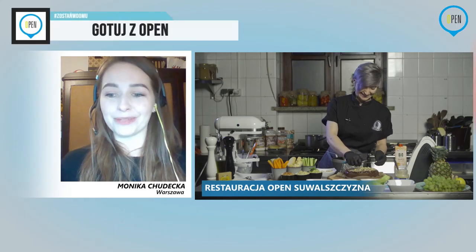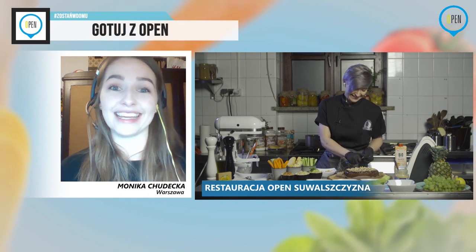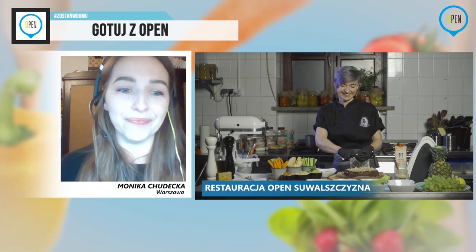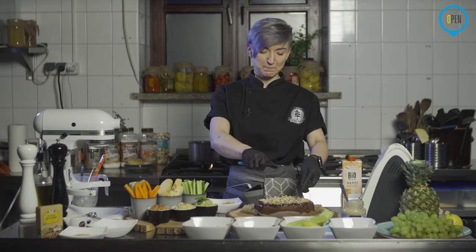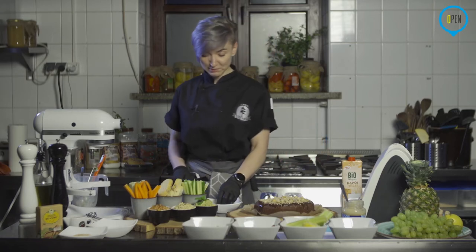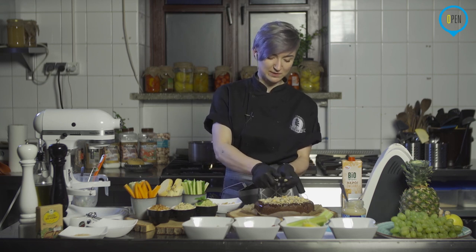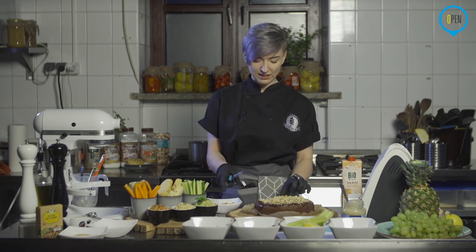Możecie ewentualnie nawet to ciasto posmarować masłem orzechowym i tylko starkować trochę czekoladę na wierzch. Dla miłośników orzechów i wiem, że tam już tak też za ścianą czeka na mnie taki jeden, który pożre to ciasto. Co do ciasta, to pani Ewa Hołbowicz pisze, że ciacho z pierwszego odcinka Bałty wyszło mega. Ja to potwierdzam, bo sama je robiłam. Polecam wstawić hashtag gotuj z Open i do tego też was serdecznie zachęcam. Dostałam od paru dziewczyn Bałty, najczęściej chyba robione, i dostałam zdjęcia w prywatnych wiadomościach, a zachęcam do tego, żeby wstawić właśnie z hashtagiem gotuj z Open.